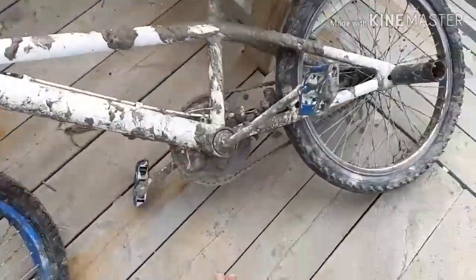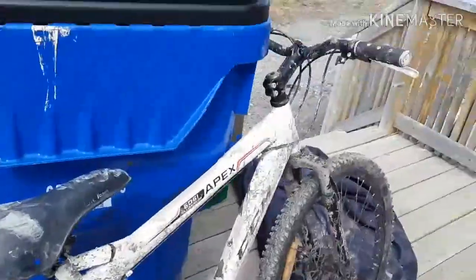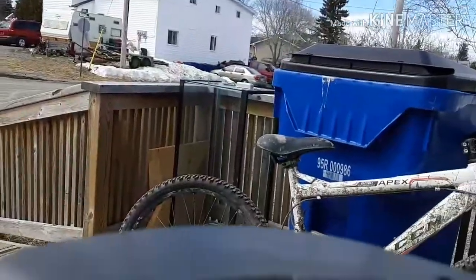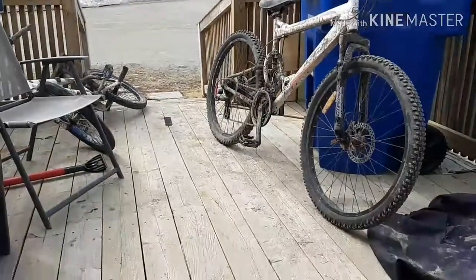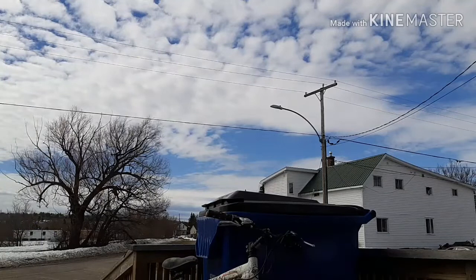Look at this one - this is my white bike and boy is it full of mud. I'm gonna have to wash that. This bike is covered in mud too, we'll just need to fix that. Camera can go right there. My WD-40 is right here. I'm doing this bike first, so I'm gonna go grab my pail - I'll be right back.